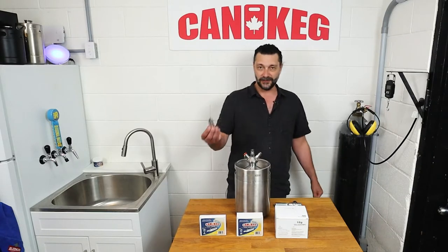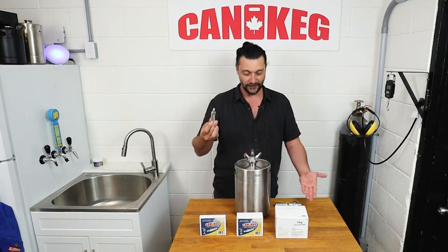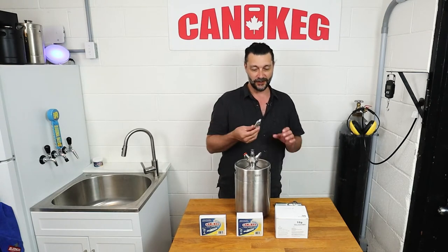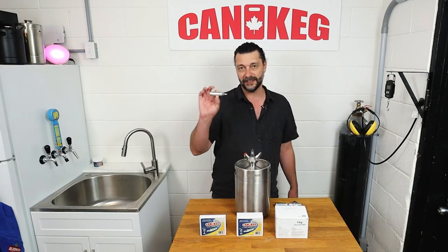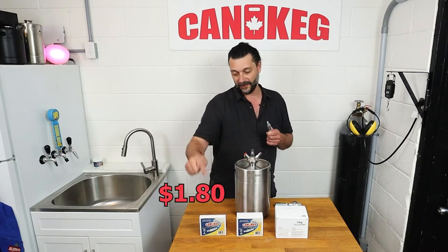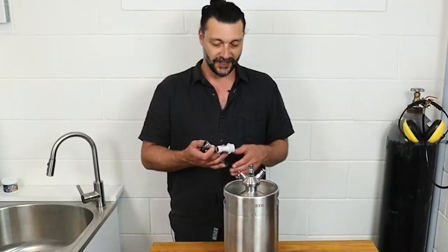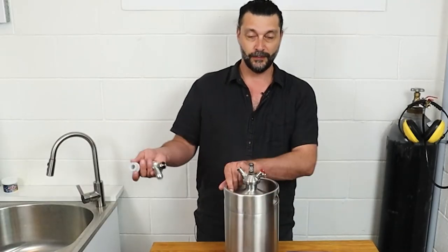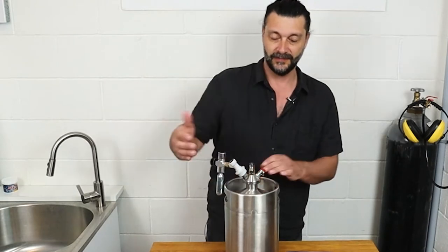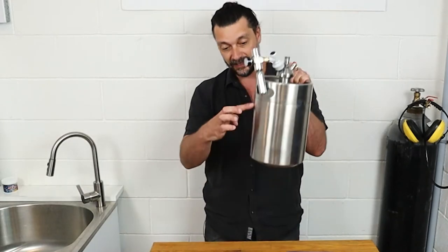The reason we're going to use a 5-liter keg is because one of these 16-gram cylinders is the perfect amount to drain one of these 5-liter kegs. So a single 16-gram cylinder is going to cost you about $1.80 to drain this tank. If you buy them in a 5 or 10 or 30, the price gets down to about $1.40. These are perfect for portability — you just snap it on and off you go to the campground or to your buddy's house for a dinner party, and this will drain this whole thing.